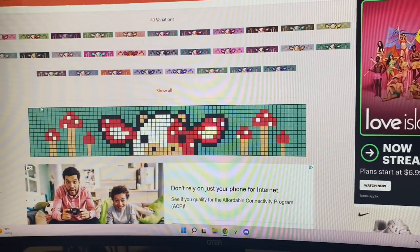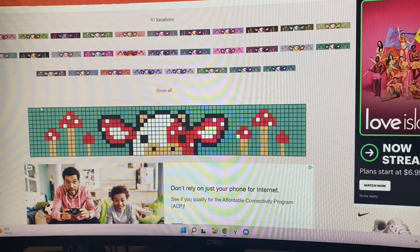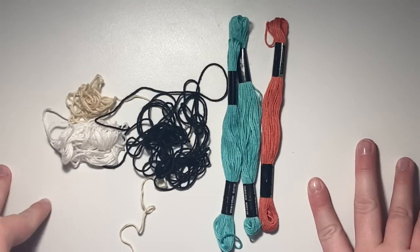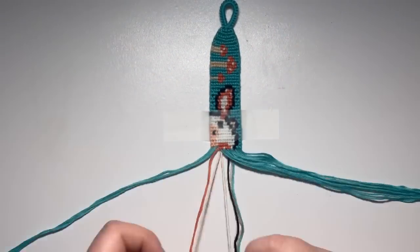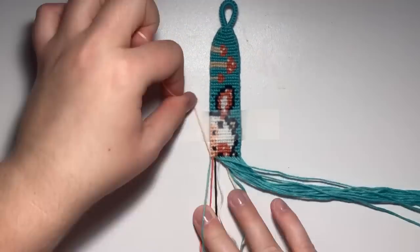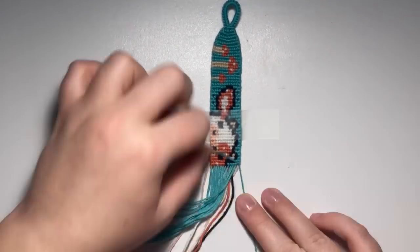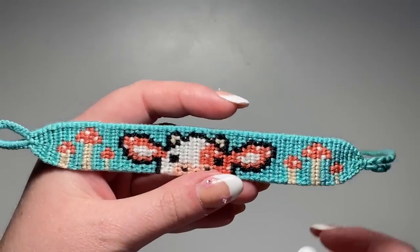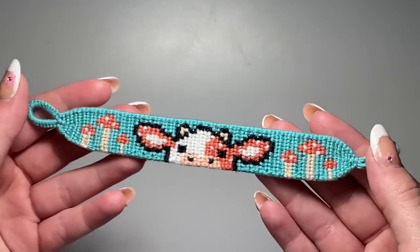Onto bracelet number 11, which is this mushroom cow. I've actually already made this one before but we're doing it again. I'm excited because this one is super super cute. Here is the finished bracelet — I am literally in love with this. I love the colors. I chose this kind of corally pink color for the red and I just think it looks so good. I really really like how this bracelet turned out.